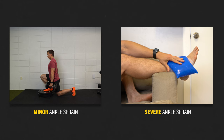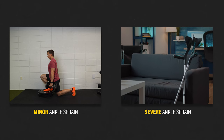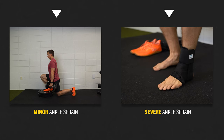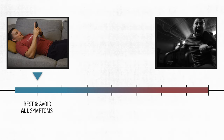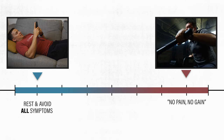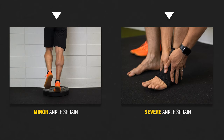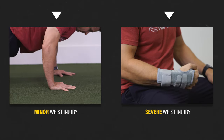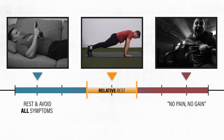Person two suffers a more severe ankle sprain with significant swelling and bruising. Based on their symptoms and function, this person decides to use crutches for a week, an ankle brace for a month, and it takes them longer to fully recover. You rarely need to completely rest and avoid all symptoms after an injury, but you also shouldn't approach rehab with a no-pain, no-gain mentality. Some people will need to take it easier longer than others, and some may even need to use a wrist brace for a period of time.